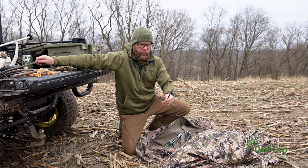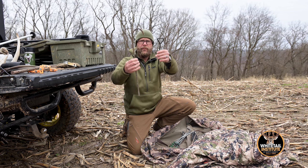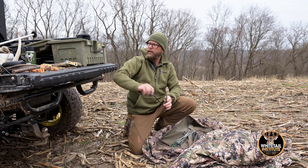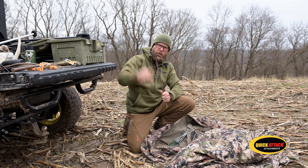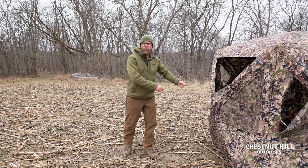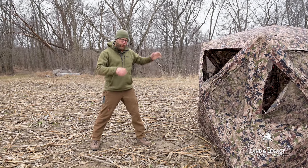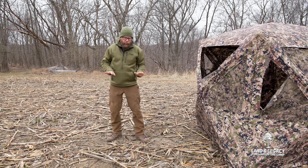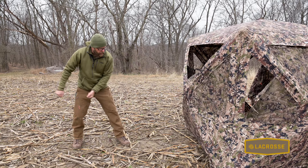Comparing the external stake to what we're using - larger diameter, about three times the depth. When we're driving these, we're not going to put them in straight; we're going to drive them in at an angle until this piece goes all the way into the ground. Once the blind is set up, the first thing we're going to do is stake the inside. That's a really important first step because we want to make sure the blind can't move - when we attach the paracord, we're going to pull hard against those hubs. When we put the internal stakes, we're going to push out, get those set, then pull hard.